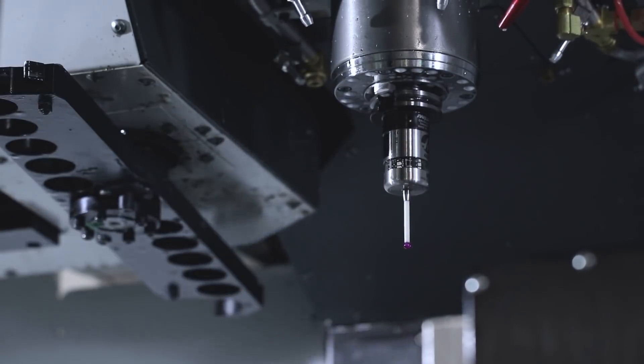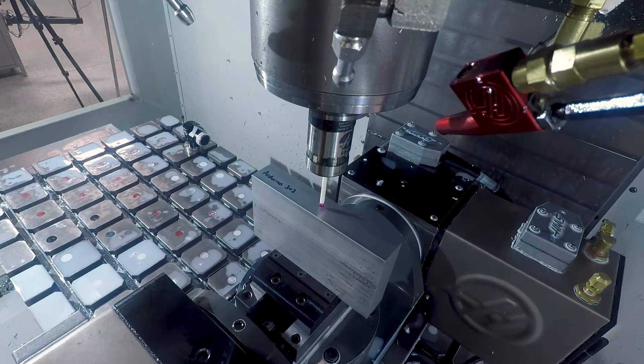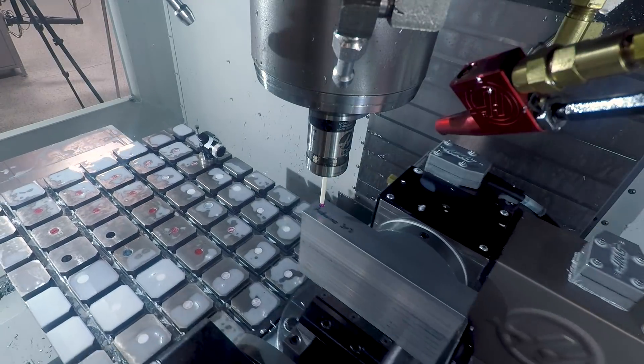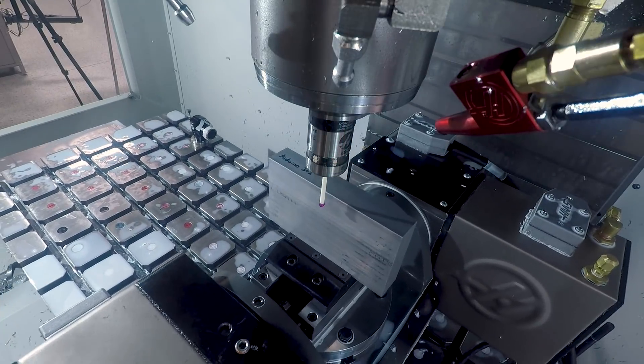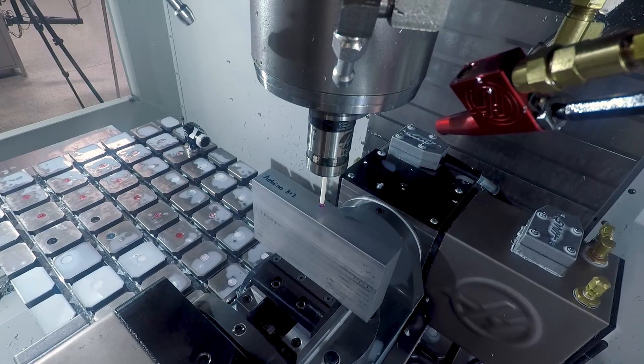With the Haas machine here, we're making use of what are called dynamic work offsets. It's become standard in the five-axis industry, and with dynamic work offsets your coordinate system doesn't have to be the center of rotation like it used to be on older machines and older technology.